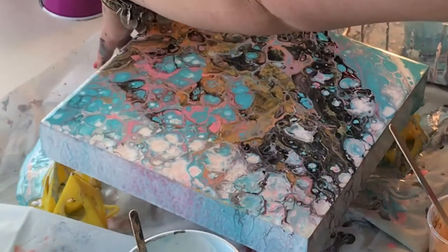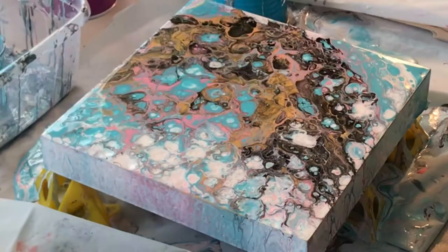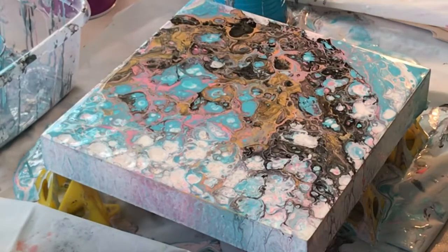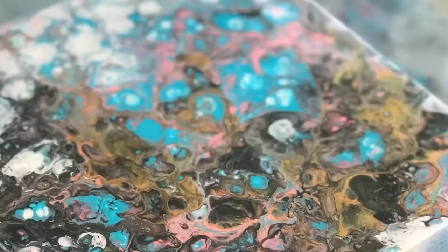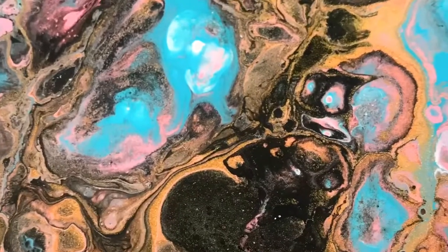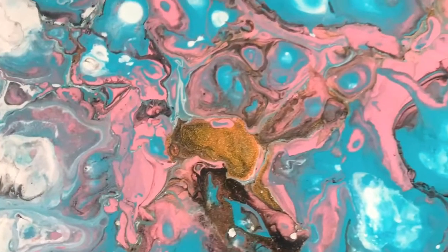Here's something I struggle with a lot after I dump a painting — it's very hard for me to get it back level. But apparently I managed to make it work. And then here are just some clips of some close-ups of the cell activity.